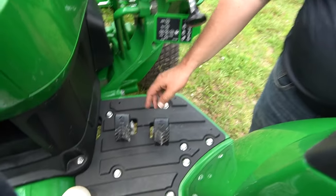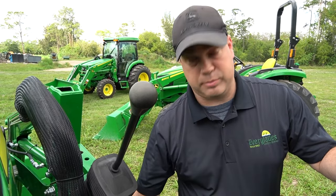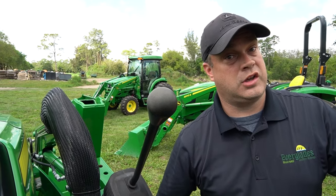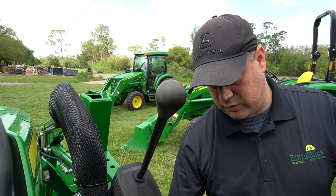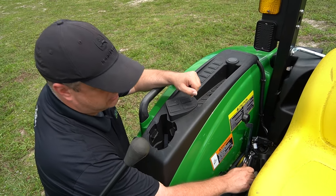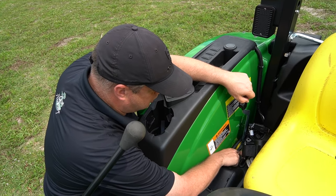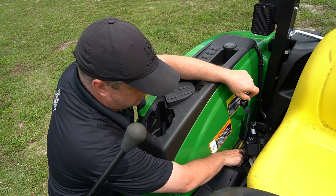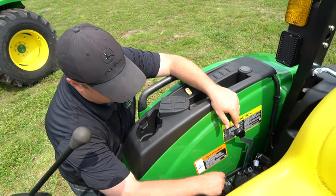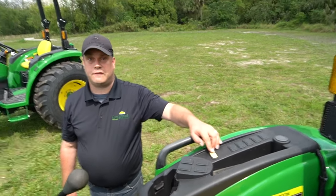These are your pedals. This tractor can come in either hydrostatic or power reverser — this particular model is hydrostatic, with one arrow for forward and one for reverse, so it's really simple to switch between the two. Over here is the other side of the seatbelt — again, remember that if you're doing loader work we want that seatbelt on. Right over here are your three-point arm controls, with a friction adjustment so you can set it to the same depth level every time, great for consistent tilling. And this is your PTO switch to turn the PTO on and off.